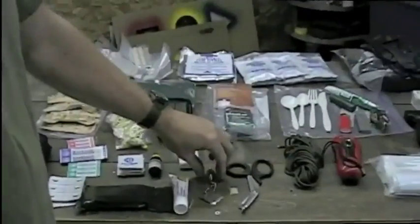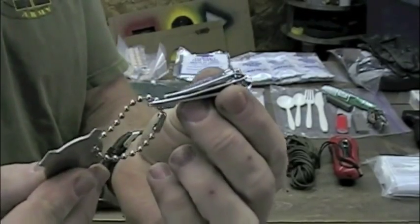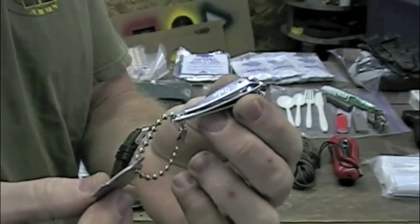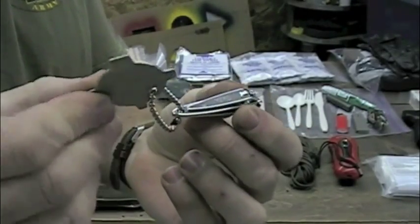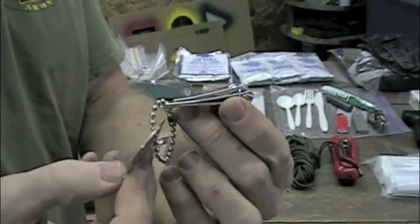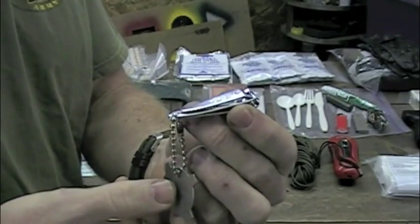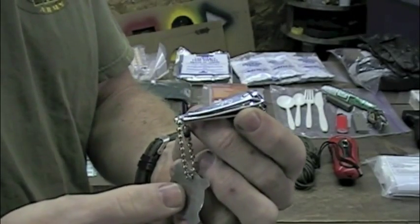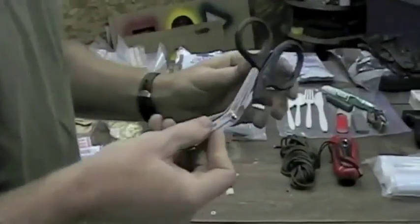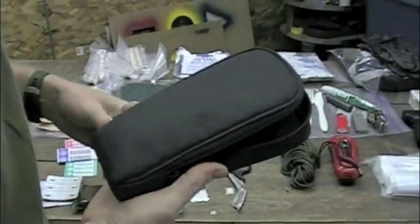I have some antibiotic ointment — this stuff is gold. Another thing I learned during my time in the service is to always take a toenail clipper. You can use it to cut string, trim toenails, clean fingernails, and there's a little screwdriver on it that comes in handy. This has saved me more times than I can remember — cutting things open, trimming fingernails, taking out splinters. I also have some EMT shears, and all this stuff will be packed inside the case.